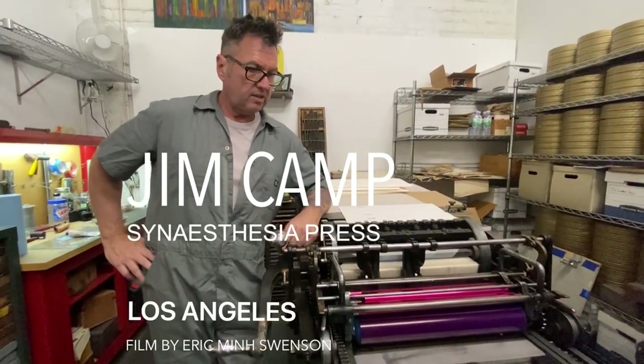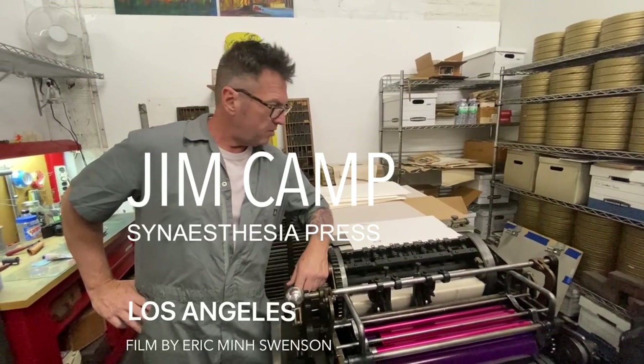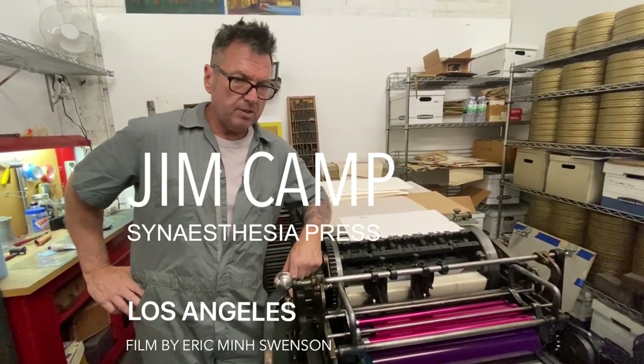My name is Jim Camp. This is the Synesthesia Press. I'm a letterpress printer. I actually obtained this press in about 1998.